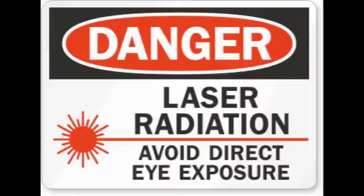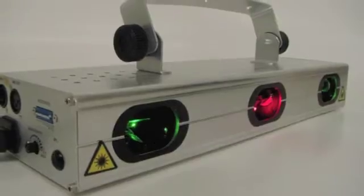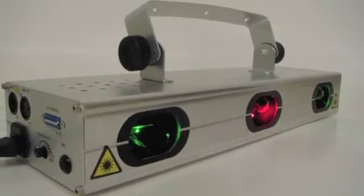We do remind you that lasers can be dangerous and should never be pointed directly at the eyes. Local and federal laws govern where and how a laser may be used. The Trinity laser system from your friends at starlight.com.